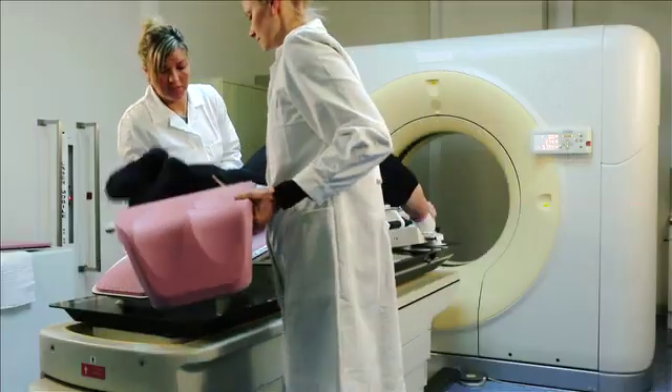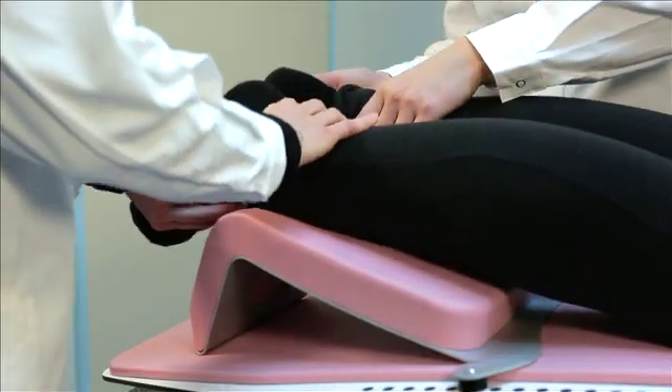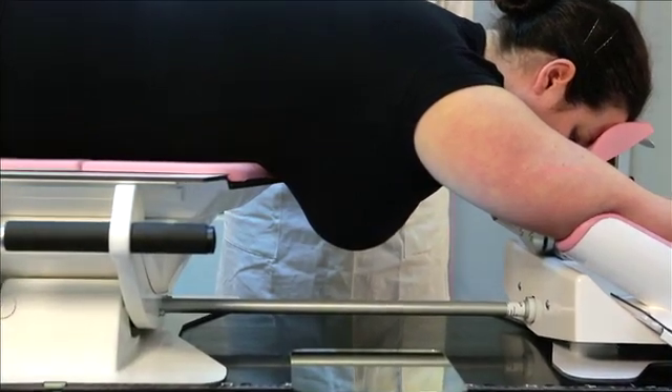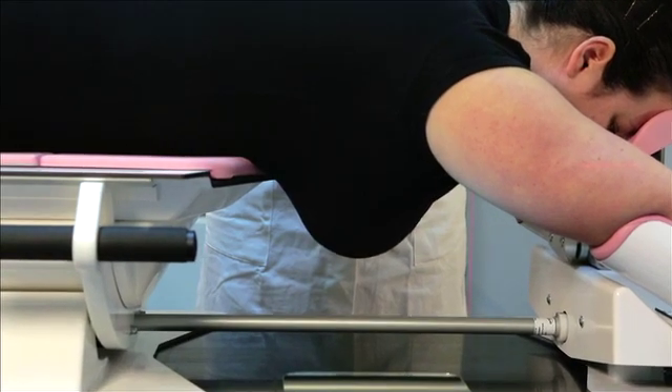The foot support should support the ankles and lower legs of the patient. Verify that the ipsilateral breast drops down in the middle of the cutout and that it doesn't touch the chin support or the border of the cutout.